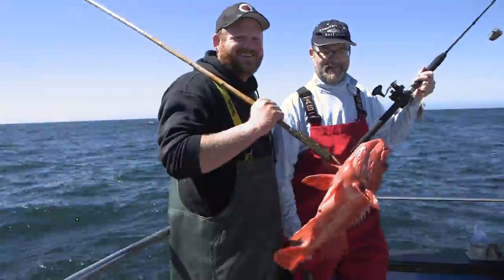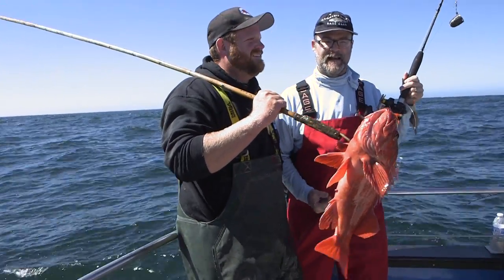Nice one, Jerome — first fish on the New Hook Fin, Dan Hernandez charter.